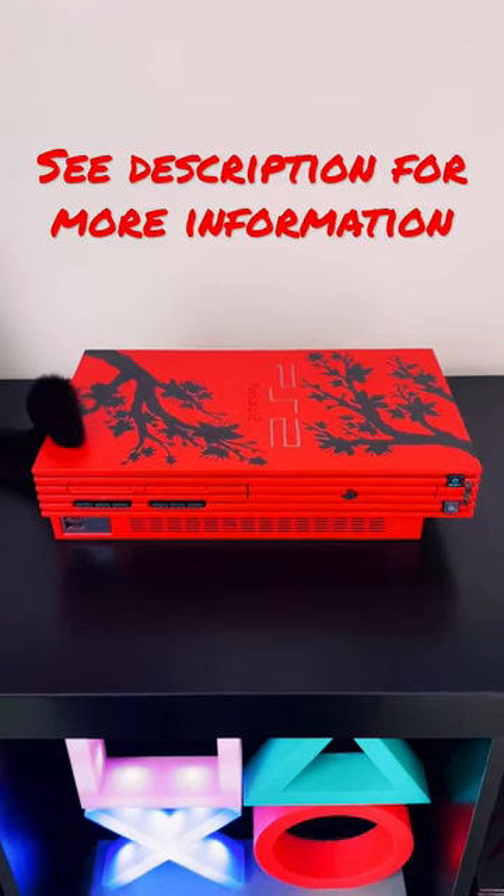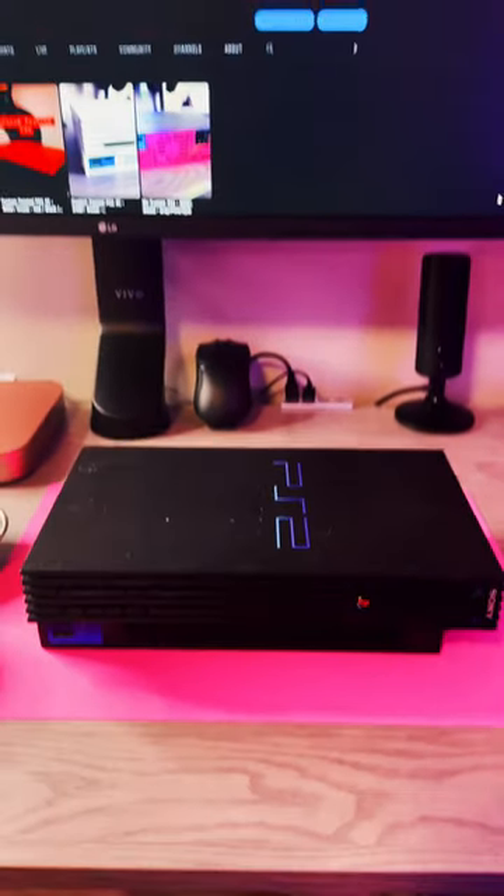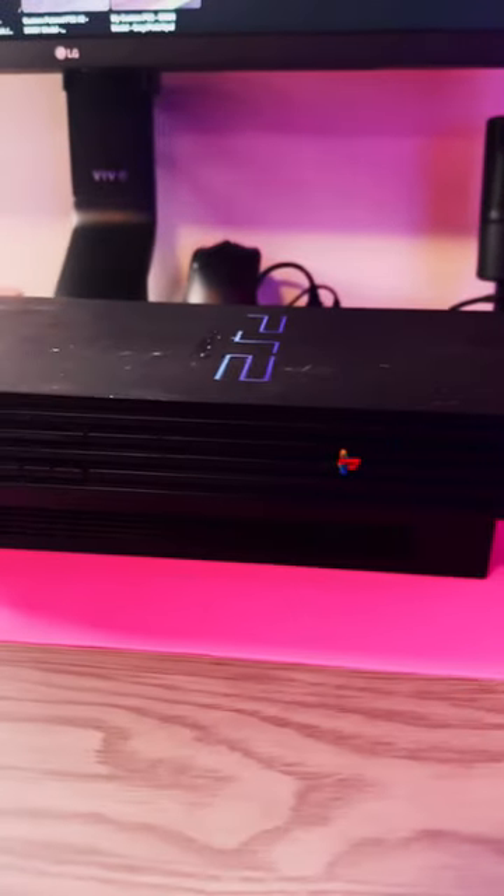This is my process of custom painting fat PlayStation 2 consoles. This is a dusty, broken PS2 that I bought cheap on Mercari. First, I need to take it apart.